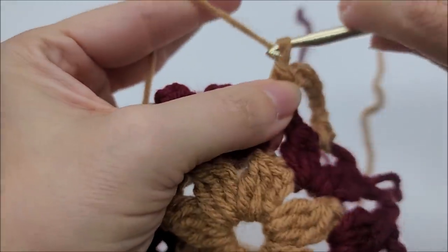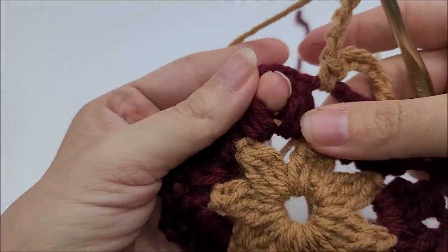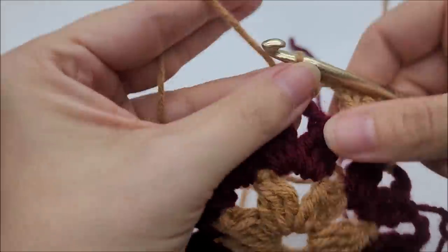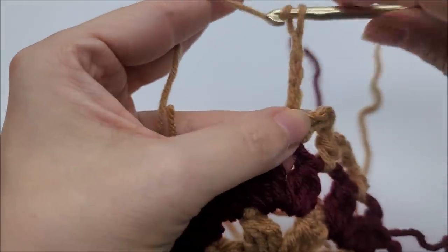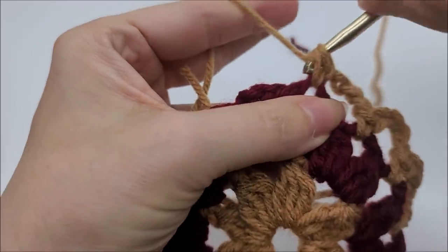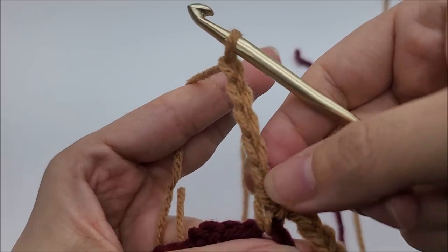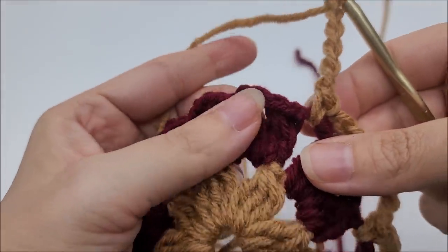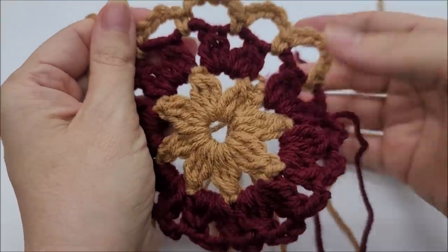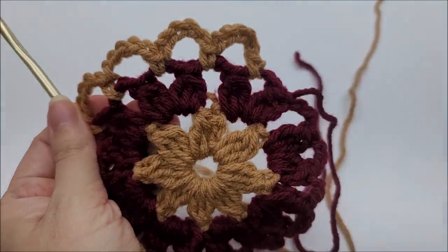That's what we're going to repeat all the way around: chain five — one, two, three, four, five — and single crochet into the next chain three space. Chain five, single crochet into the next chain three space. Repeat this pattern of chain five and single crochet into each chain three space until you get back around to the last space.